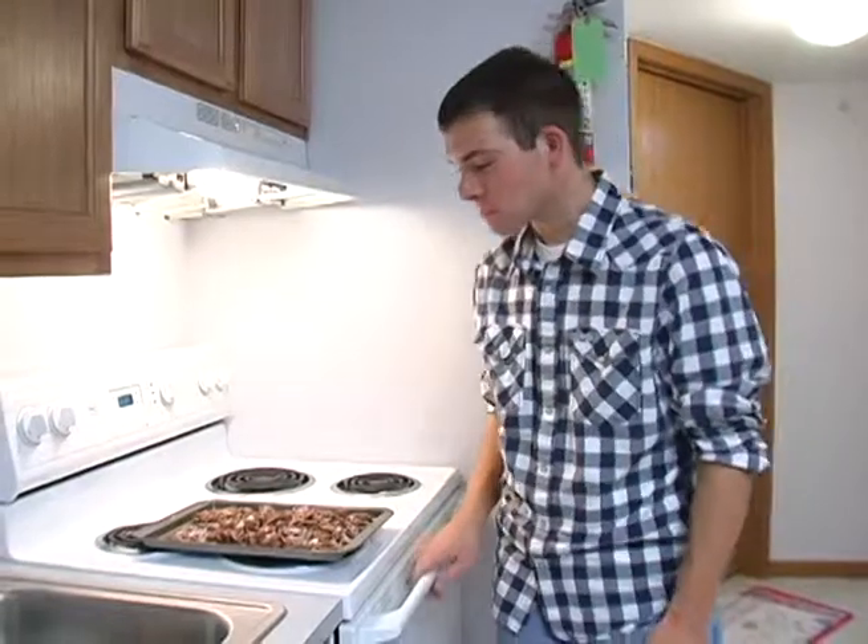We've let our puppy chow cool for a couple of minutes and now it's time to give it a try. Mmm, that's awesome. Stay tuned to Campus Connections, we'll be right back in a couple of minutes.